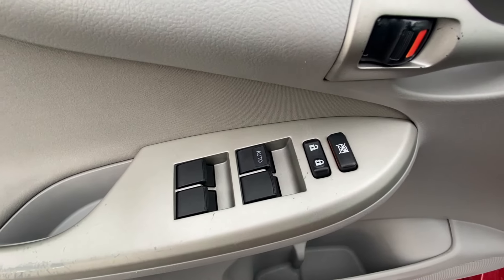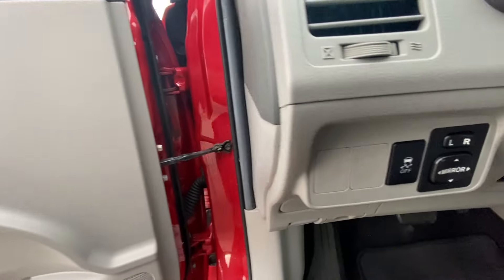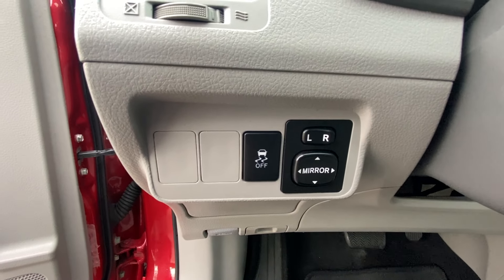There are our controls for our power windows and power door locks. And then we have our power mirror controls, along with our traction control — you can switch that on and off.